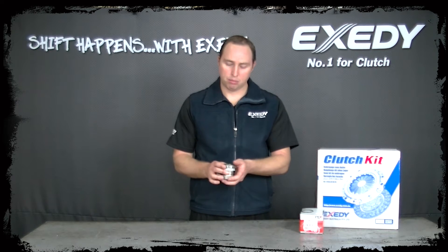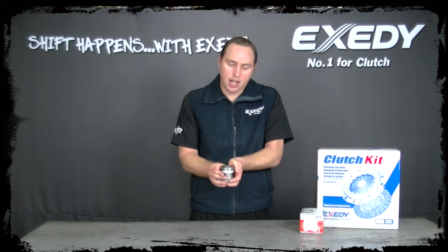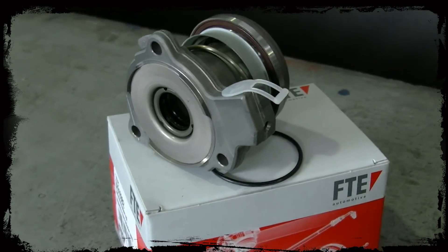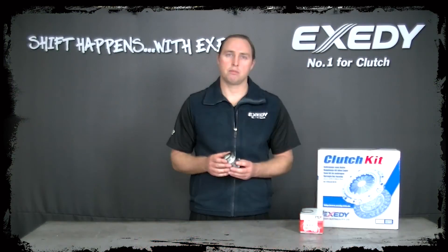When you receive your concentric slave cylinder, it's important not to depress it in your hands. Also, flush the hydraulic system with new fluid — you can vacuum bleed the hydraulic system or use slow, steady, even depressions on the clutch pedal.